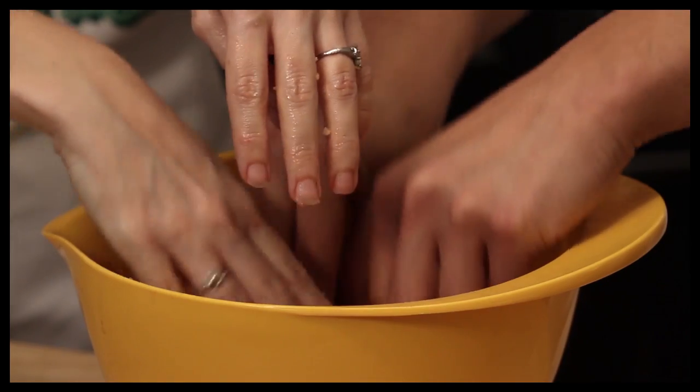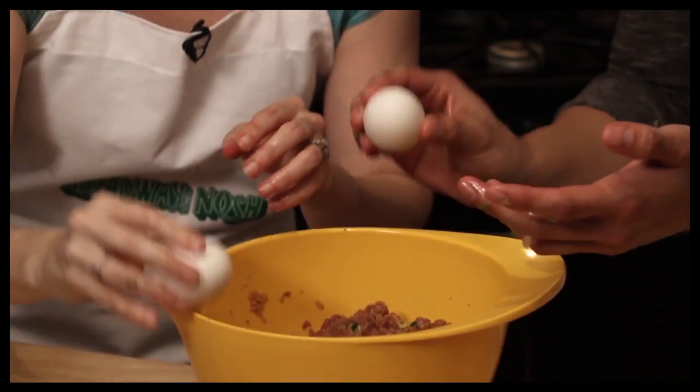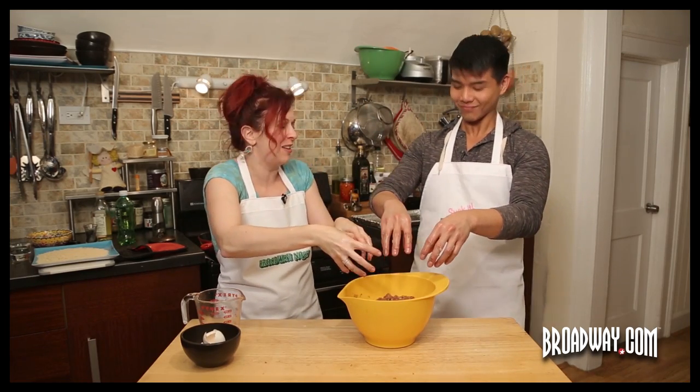Once you have a cool onion mixture, you're gonna dump the onions in here. Like any traditional meatball, you use eggs — you've got to have an egg! The eggs keep it all together. This is where it gets really fun to mix with your hands. Ready? Five, six, seven, eight.